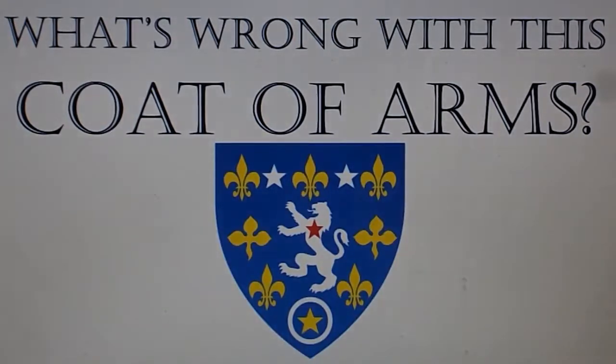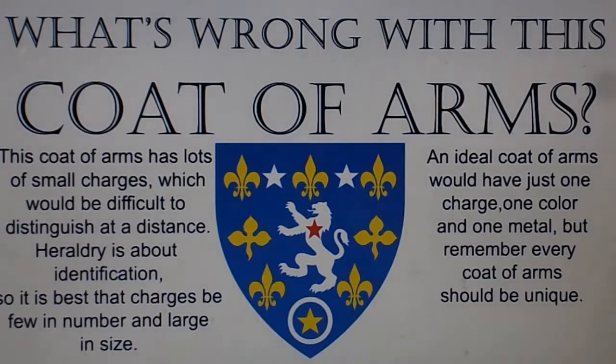What's wrong with this coat of arms? This coat of arms has lots of small charges, which would be difficult to distinguish at a distance. Heraldry is about identification, so it is best that charges be few in number and large in size.